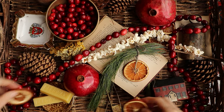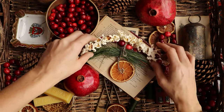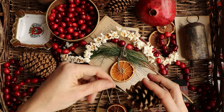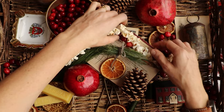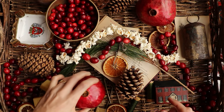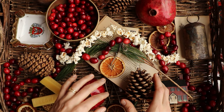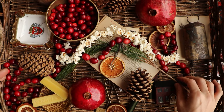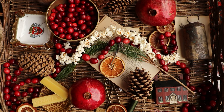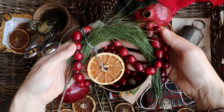So there you have it — all of my recipes for making natural Christmas decorations. I think these look so great and the whole family loves making them together; it's a wonderful way to kick off the holiday season. I hope you try these out and have a lovely holiday. Merry Christmas to those who celebrate, and happy holidays to everybody no matter what you celebrate. Next up we'll be back to textiles in the next video — I promise. Happy holidays everybody!